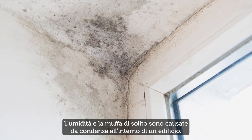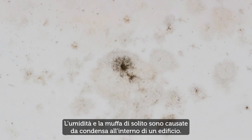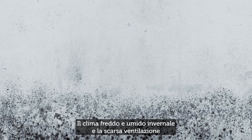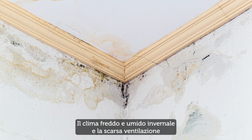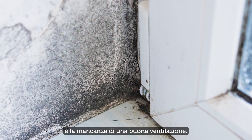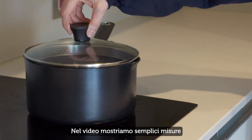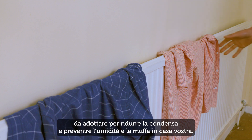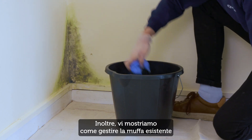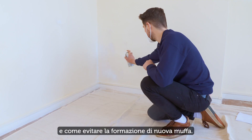Dampened mould is usually caused by a build-up of condensation inside a building. A high percentage of homes in the UK experience it. Our cold and wet weather in winter and a lack of ventilation makes our homes especially prone to indoor mould. Occasionally it might be caused by a structural problem which would need building work to resolve, but in most cases it's because of a lack of good ventilation. In this video we show simple steps you can take to reduce condensation and prevent damp and mould in your home, and how to deal with any existing mould and prevent new mould growth.